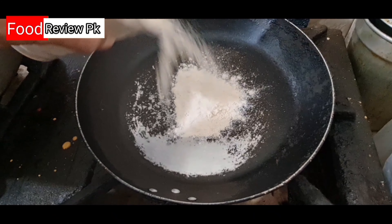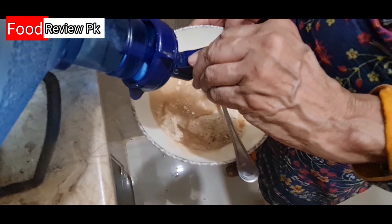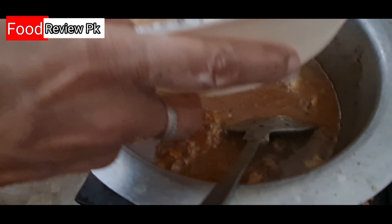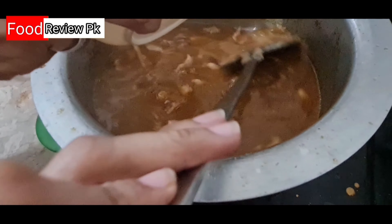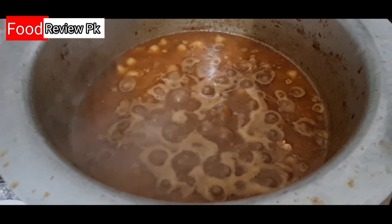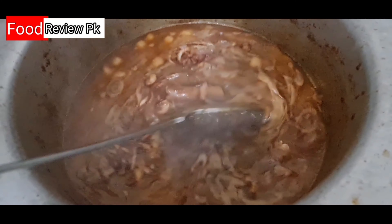I will add a little water. After browning, I will add a little water. I will add a little bit of a mixture. The portion was longer. I have made this gravy. I added one fire to it.